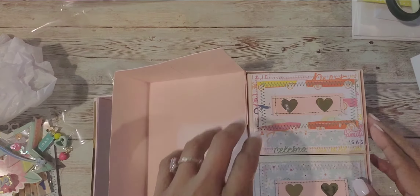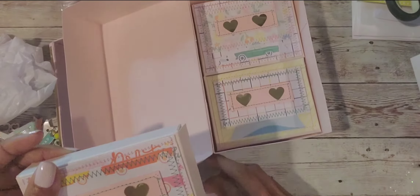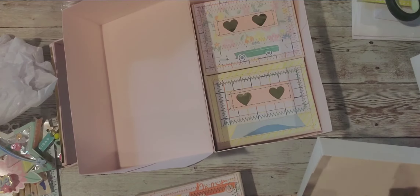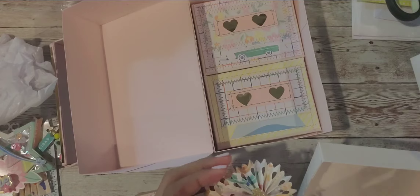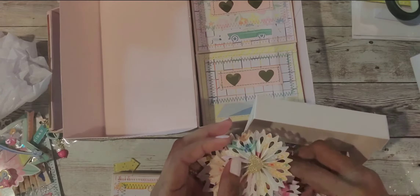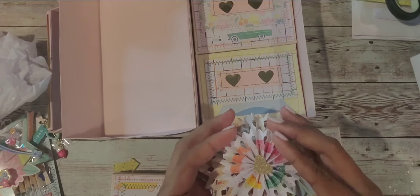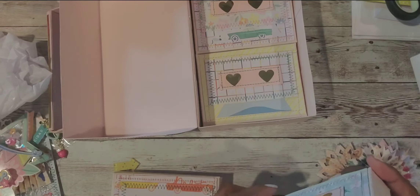Oh, she has cute little cassettes inside! These open too, and she put beautiful rosettes inside that she made with the collection. Look at these beautiful rosettes - all from the collection! Look at this cassette, it's stitched too.